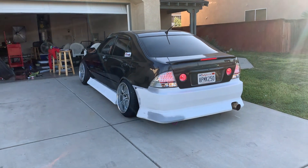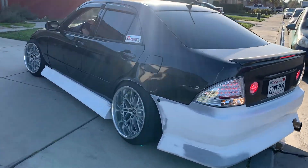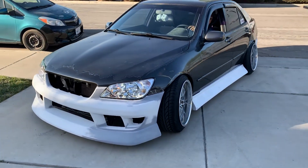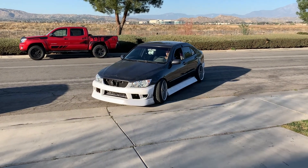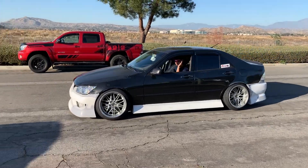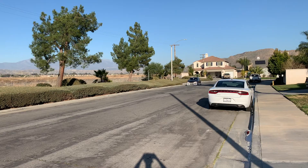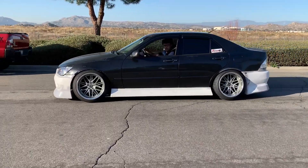We're getting the rolling clips now — waiting for traffic to clear. You can see the dice in the interior. It's still scraping a little but we're gonna take it for the first spin. How's it look? Clean.